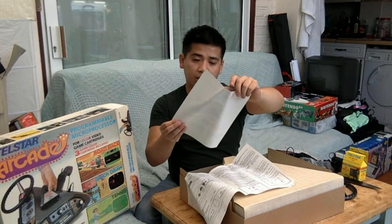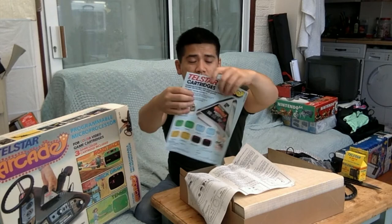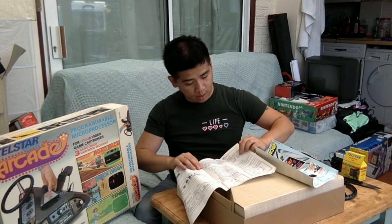Looks like these are some of the other games you can get — side games — and there are instructions for the games.